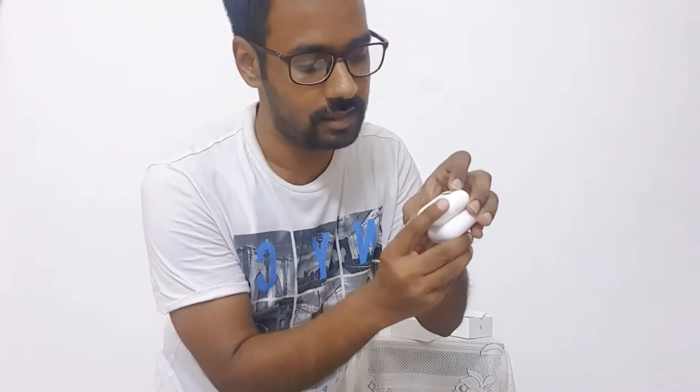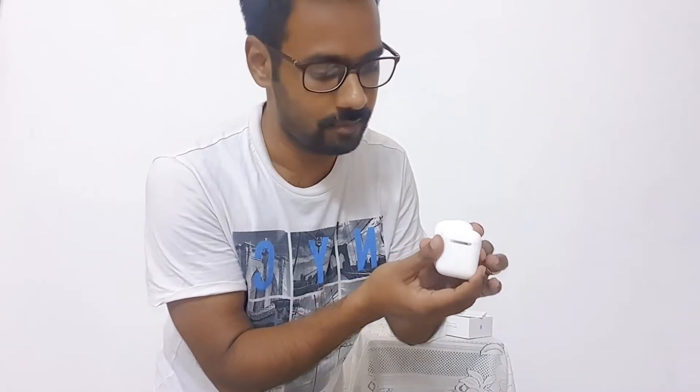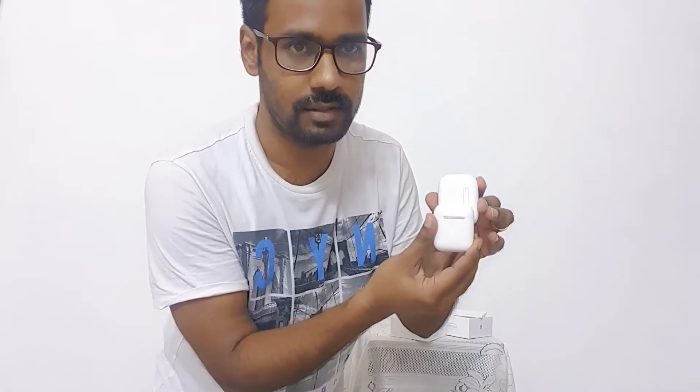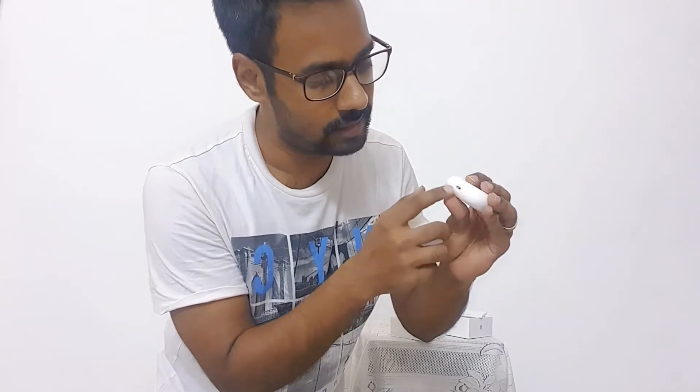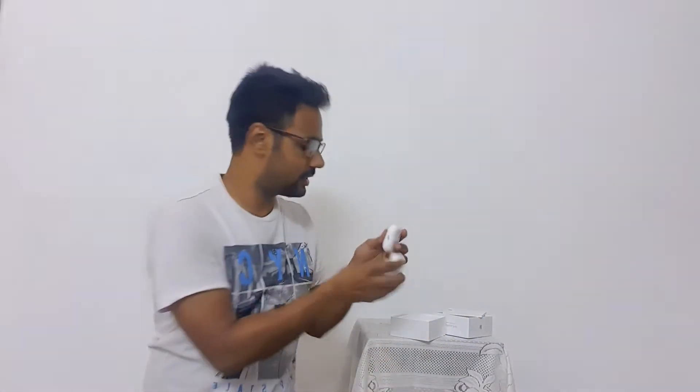Comparing the sizes, the AirPods Pro is a little bigger. This is the back — it's a little bigger, and it uses the same lightning charger as before. Let's open and see what's inside.